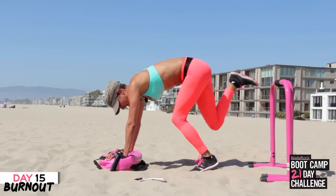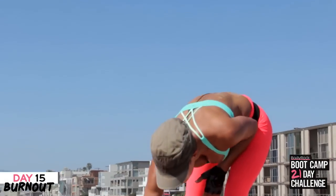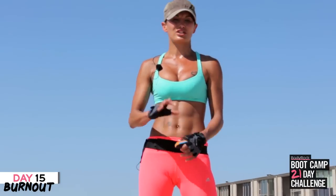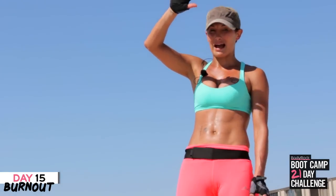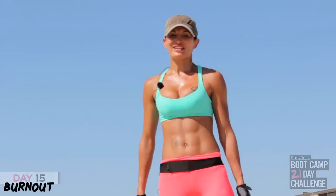And you're done — that's your burnout done! Make sure you stretch, make sure you get some protein on board, and well done. Show me your high fives to tell me you did this workout and you burnt it out. Woohoo — I love you, Body Rockers, enjoy your day!